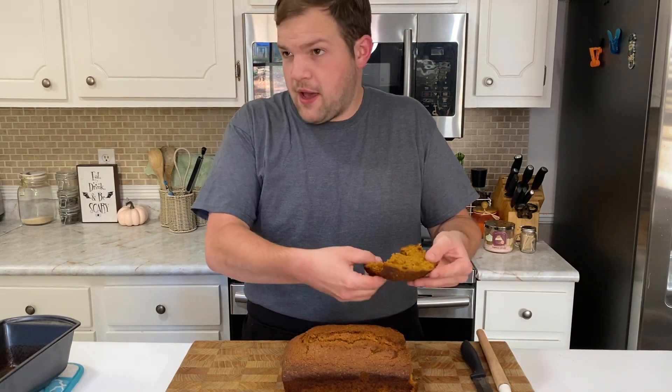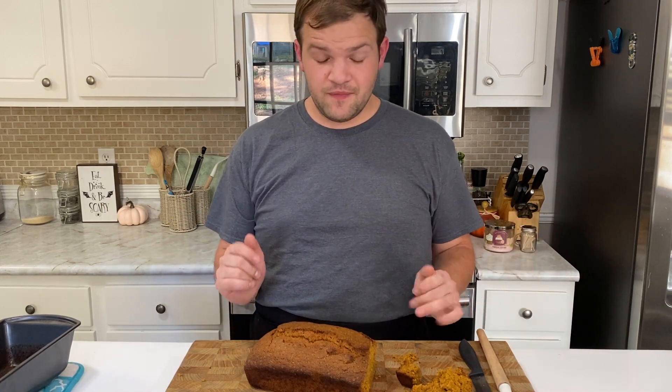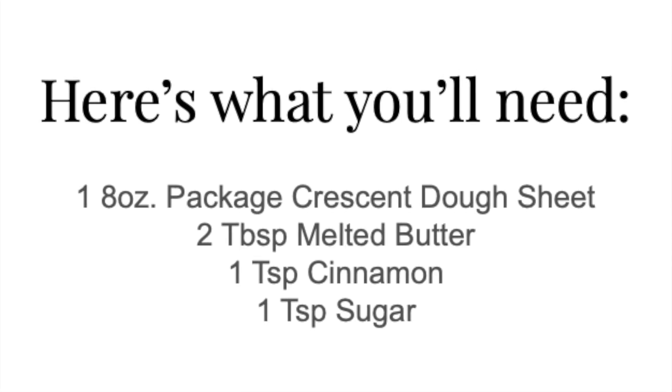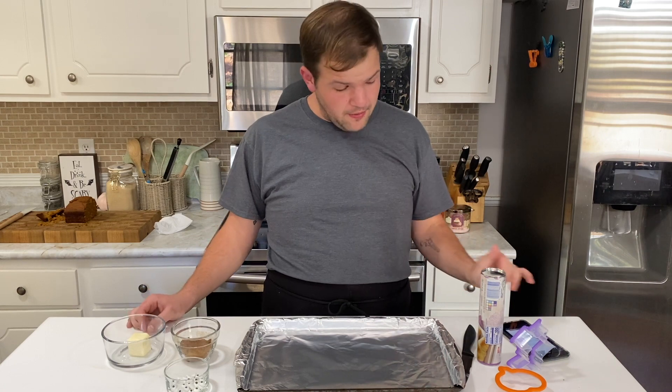Look, take a bite. All right y'all, we got this bread done — it's tasty. I think we're ready to move on to the sopapilla chips. All right y'all, let's do these sopapilla chips!